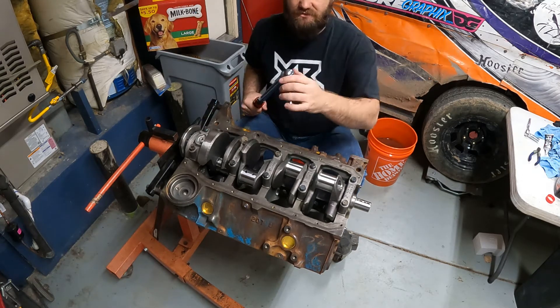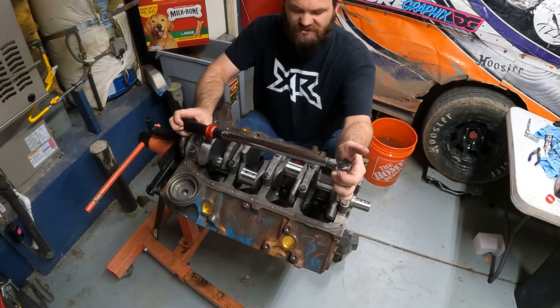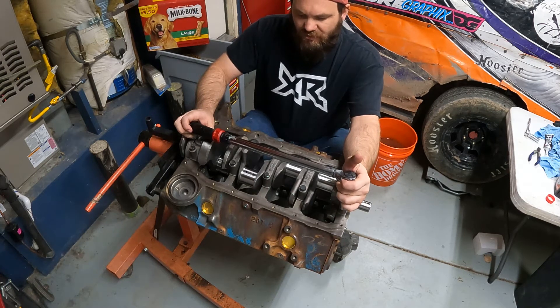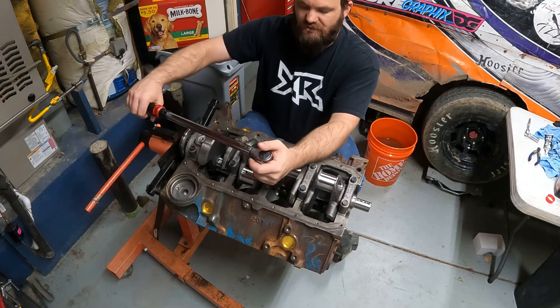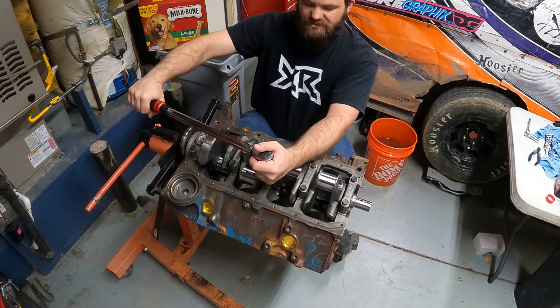If you're going to build engines, go get yourself a good torque wrench. This is a Craftsman — not the most expensive, not the cheapest. I wouldn't trust a Harbor Freight brand for engine building. It doesn't have to be fancy and digital, it just has to be good and accurate.